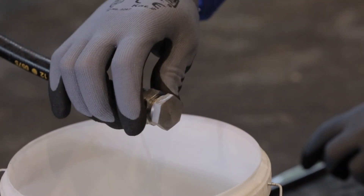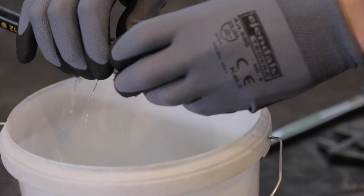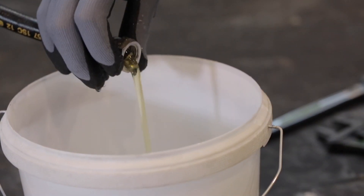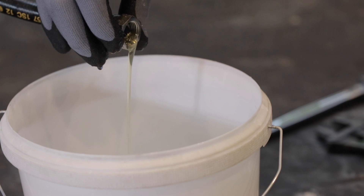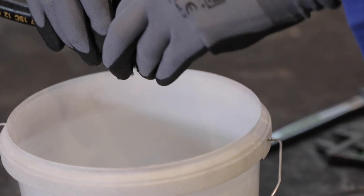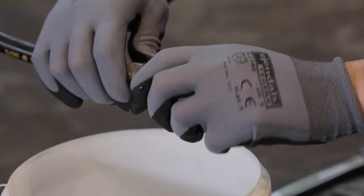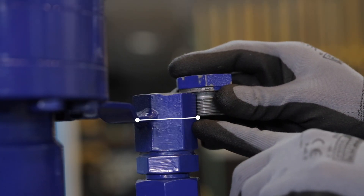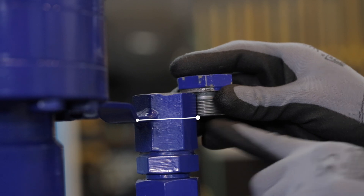Drain the water from the chamber. Drain until clean oil comes out of the hose, then reposition the plug. After draining, check the oil level and refill if needed until the oil touches the filling plug.